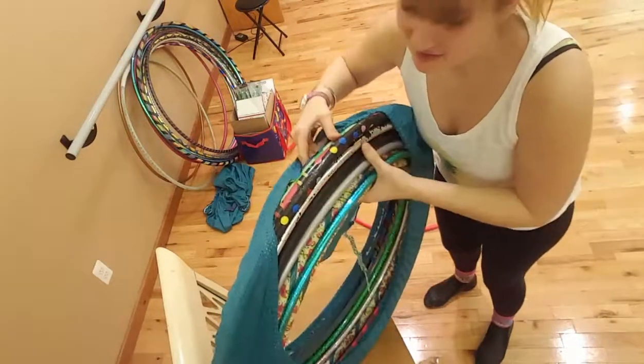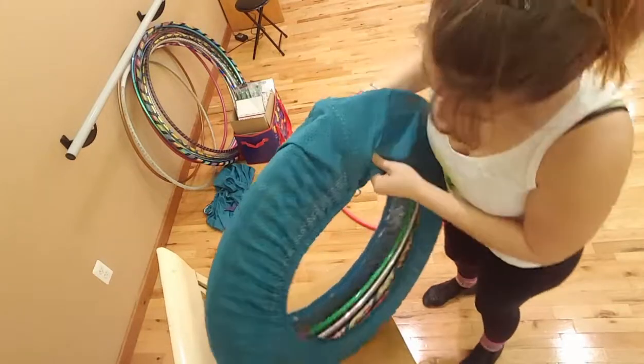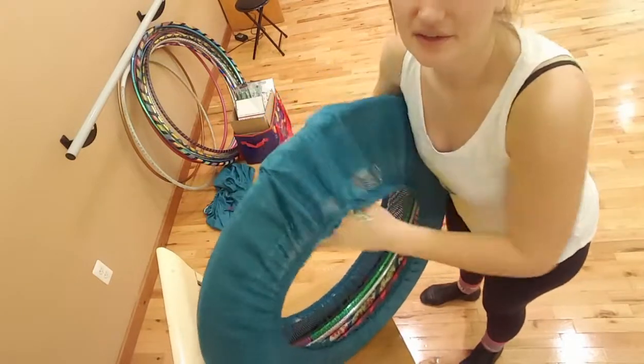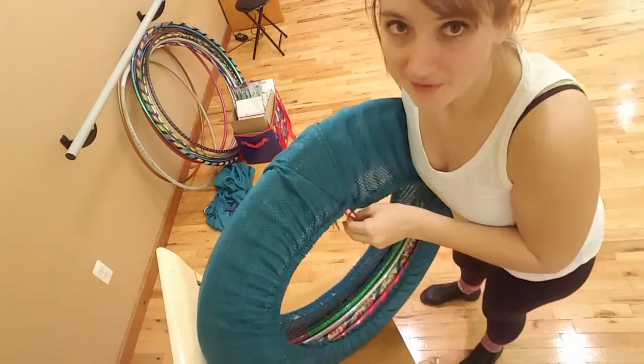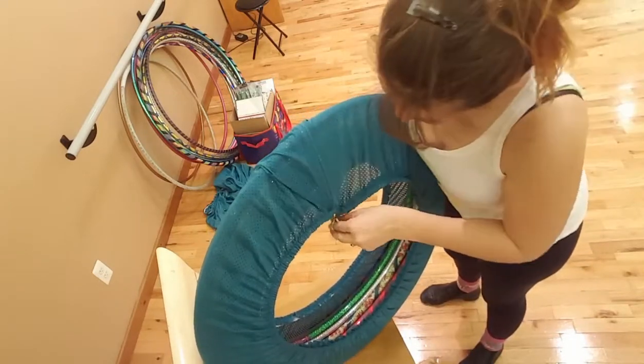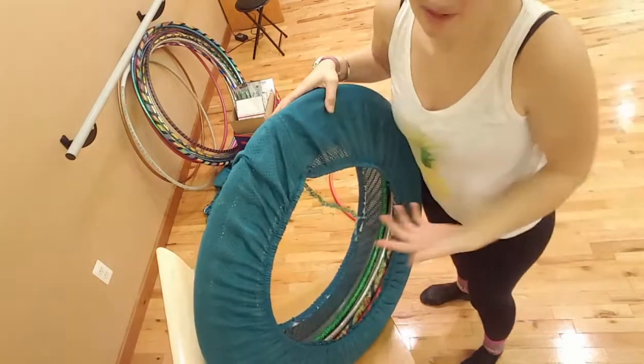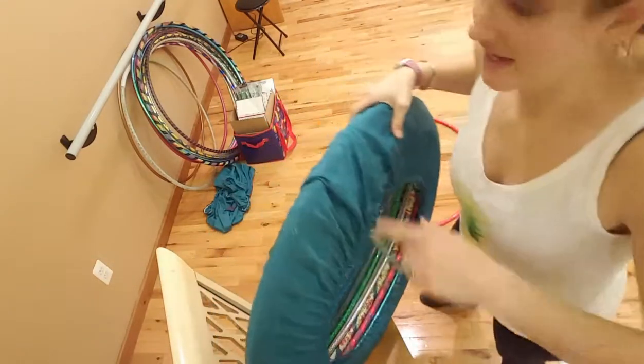There are about this many small kids hoops going on right here. This is my 30-inch bag and it's a little loose because I don't actually have any 30s in here right now. The biggest hoop I have in here right now is a 26, so we've got some wiggle room, and I just pop that right through there.